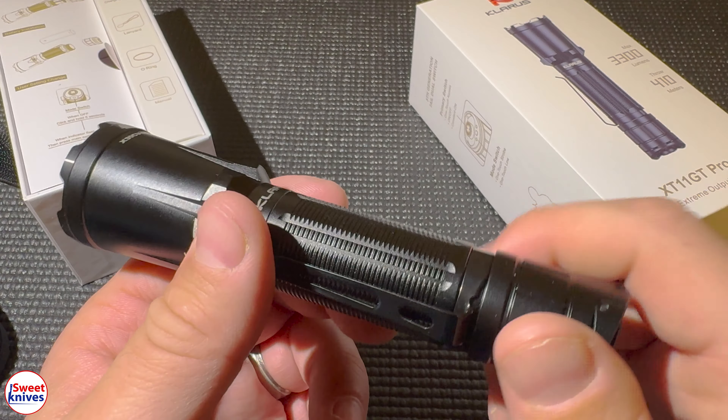The first time you use it, you have to unscrew the cap and take out the little tab. While we've got it open, I'll show you the battery — this is an IMR 18650, 3100 milliamp hours. It fits in there really well. Let's screw it back on.